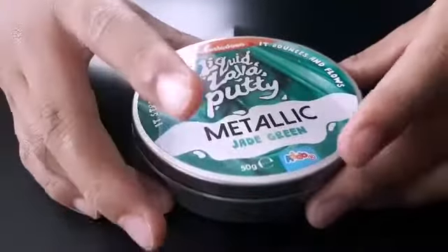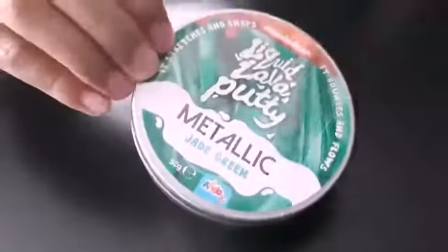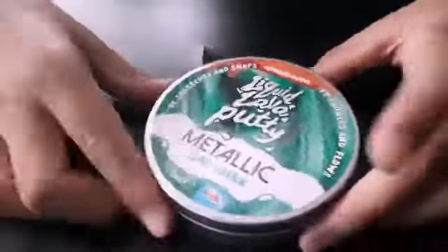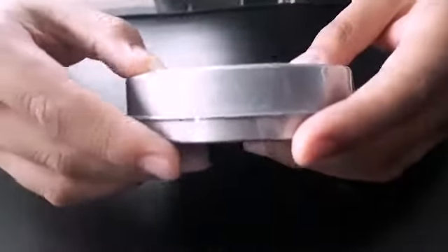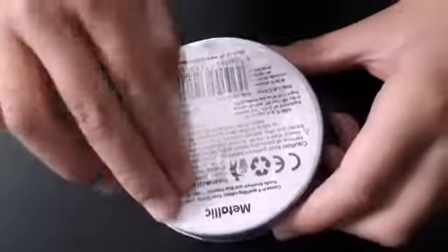So today I have something stretchy and sticky. I have this liquid lava putty — this is the metallic one. There are four different sparkling colors: rose quartz, jade green, purple amethyst, and blue sapphire. I have jade green right now.